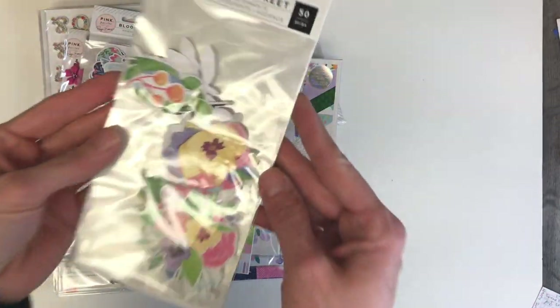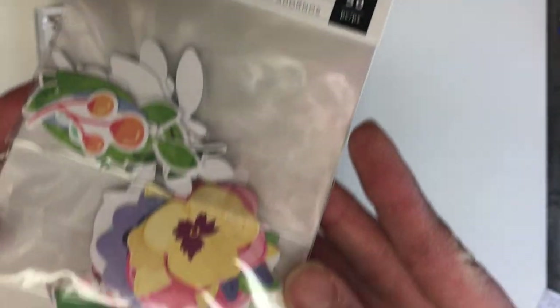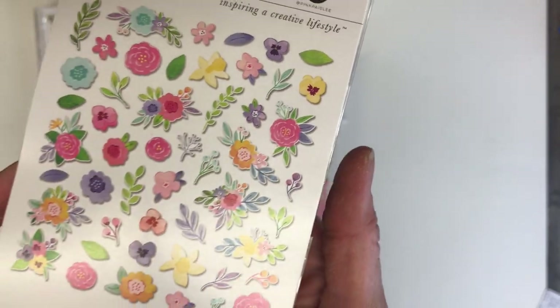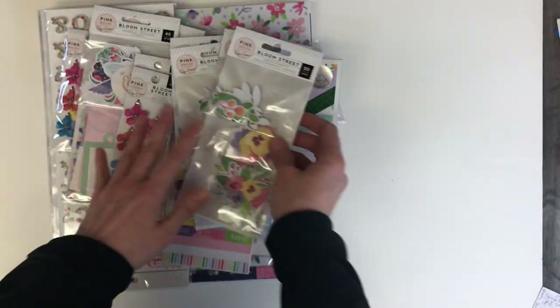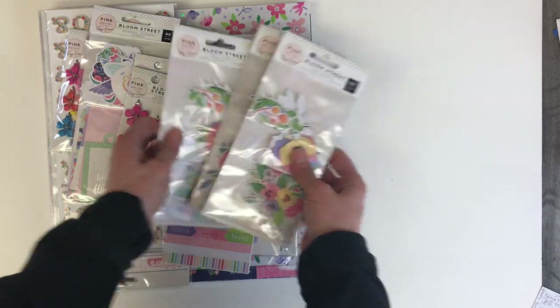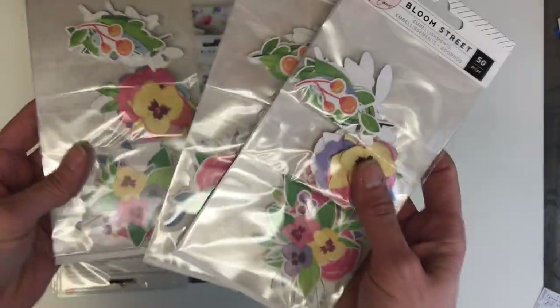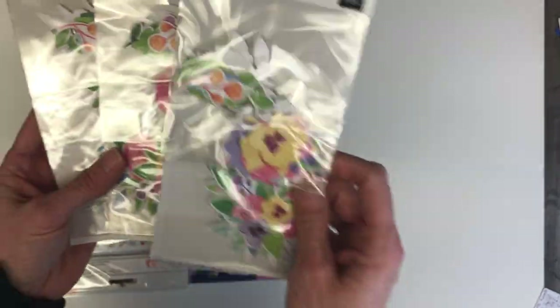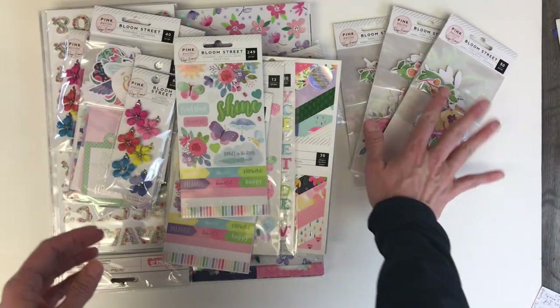Thank you for coming back to Polka Dot Mailbox, and if you're new, welcome! Today I am showcasing the brand new Paige Evans Bloom Street collection. If you subscribe to her Facebook page, it's called the Happy Scrappy Place — Paige Evans Happy Scrappy Place.